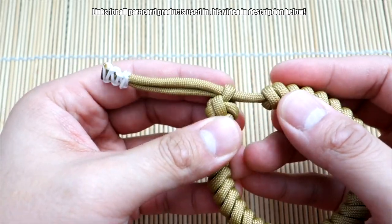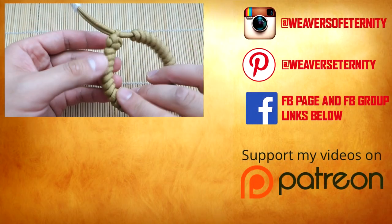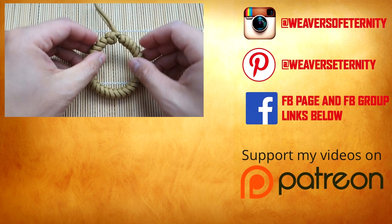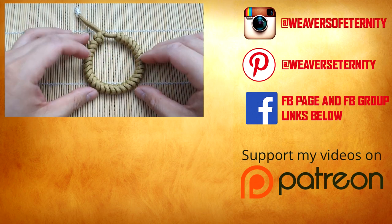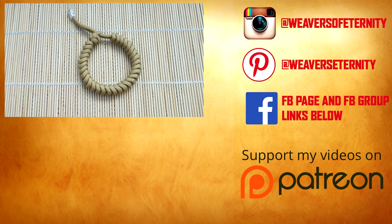Yeah, this one turned out just fine. I think this knot stays a bit tighter too than the original method, but as I always say with Mad Max bracelets, if it gets loose just dip it in a bit of boiling water and it'll be nice and tight. Alright guys, that is it — hope you enjoyed! Remember to check out those affiliate links down below, you can support the channel that way, or check me out on Patreon. Thanks so much for watching, see you on the next one!